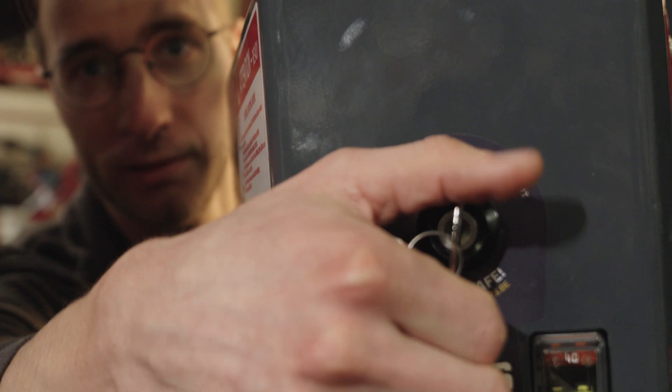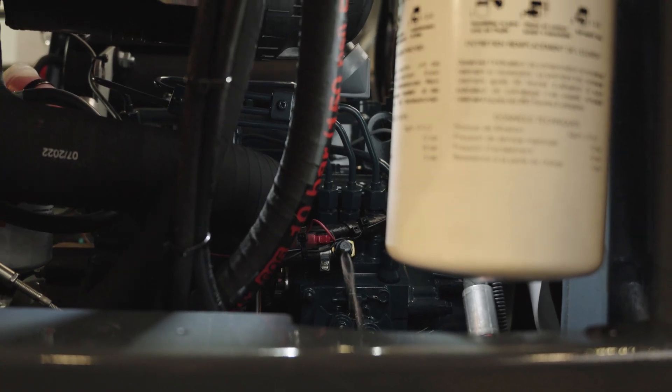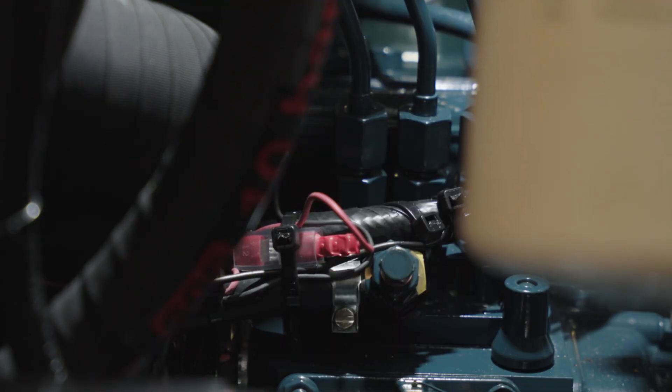We turn the ignition switch again, hear the fuel pump running, and wait until fuel comes out of that bolt. Now that we've seen fuel come out of that 10 millimeter bolt on the engine block, we know there's no more air in the system and we can tighten it back up. Just make sure you don't tighten it too tight because that bolt is a hollow bolt.